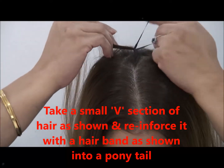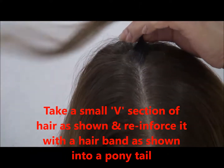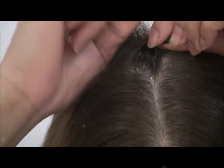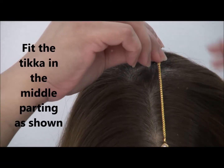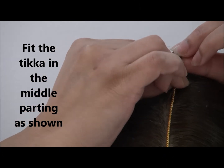What you're going to do is create a little ponytail with a hairband. Then take the hook of the tikka and put it onto the hairband.